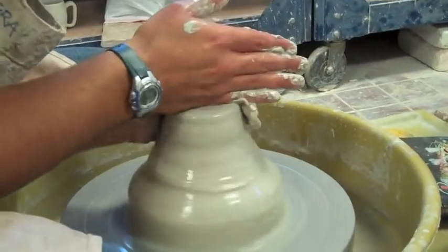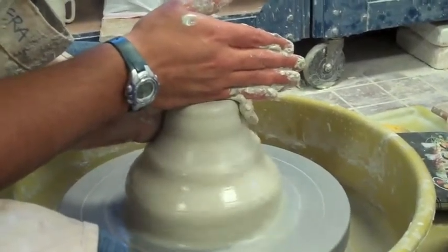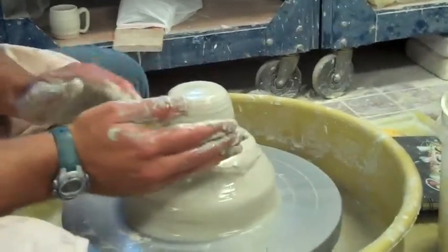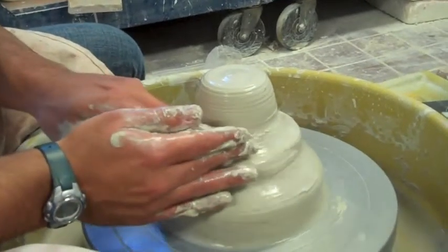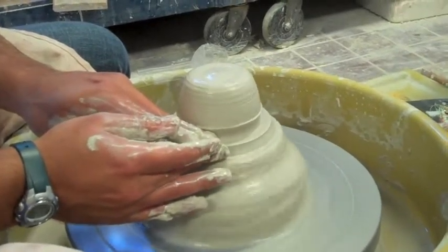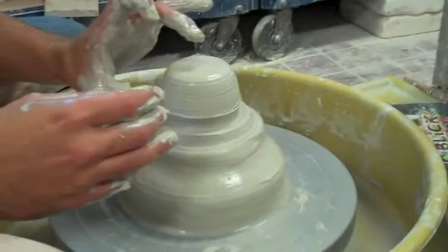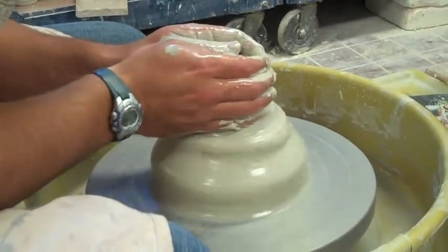It's not quite centered, so I'm just working on this a little bit more. Okay, so that's pretty centered. Now what I'm going to do is something called making the floor. This acts as the base so I know where to cut it off when I'm done. I'm going to spin it around and just dig my finger in right like that. You see this little lip right here? This is my floor — it's just nice and flat across. This is about one pound of clay here at the very top, and now I'm actually going to start throwing my little cylinder.